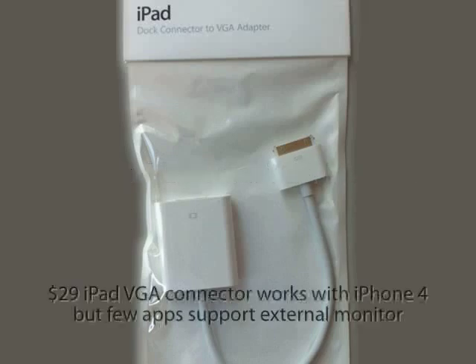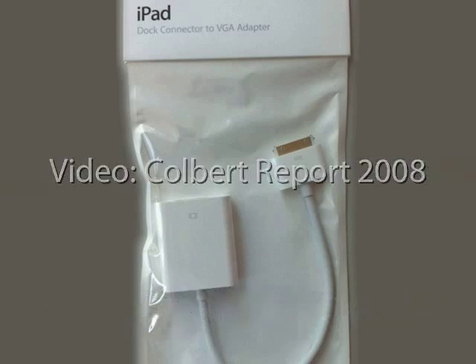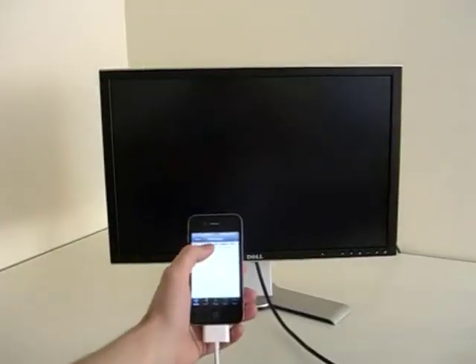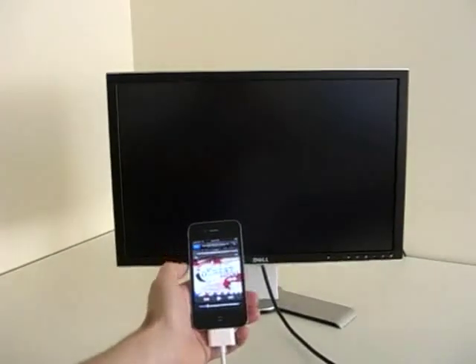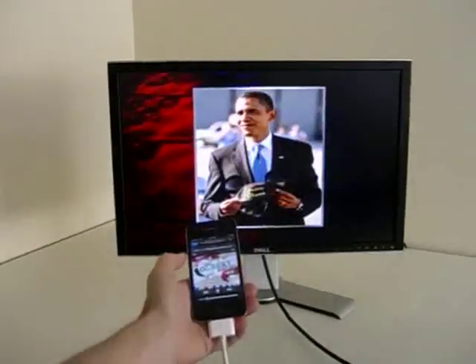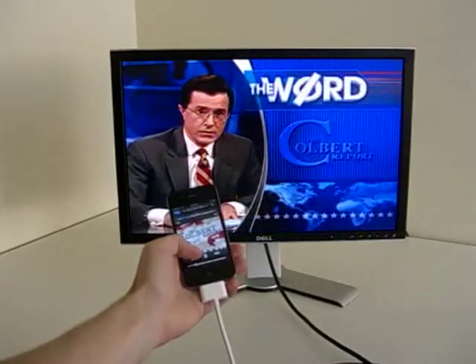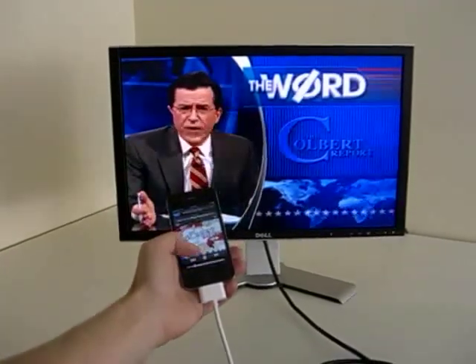Hey there, this is the iPhone 4 external monitor demo with the iPad connector, which you can primarily only use in presentations and to watch some videos. It does run both the iPhone and the external monitor screen at the same time, so it does wear out your battery a bit more than if you were able to charge it while playing the external monitor. But it's pretty cool.